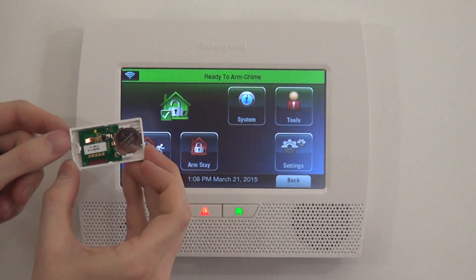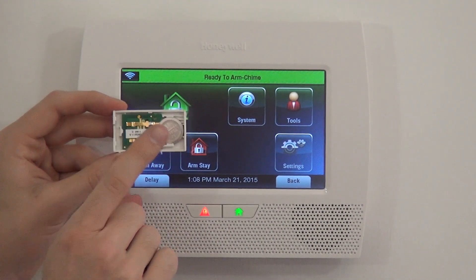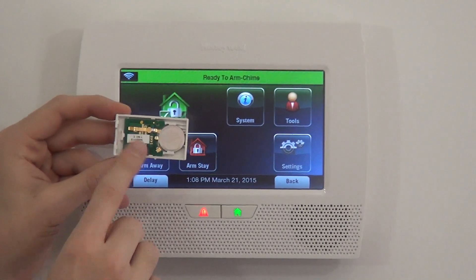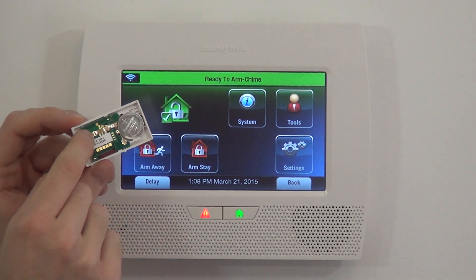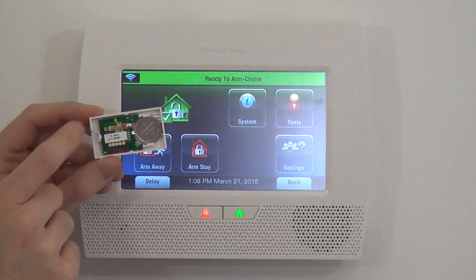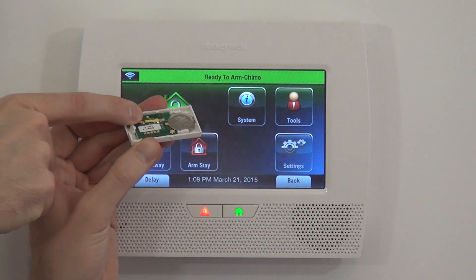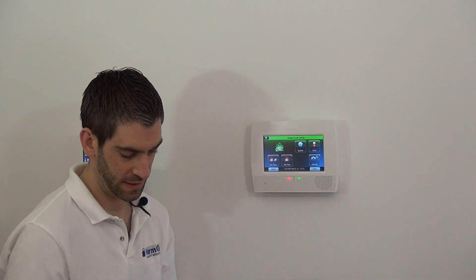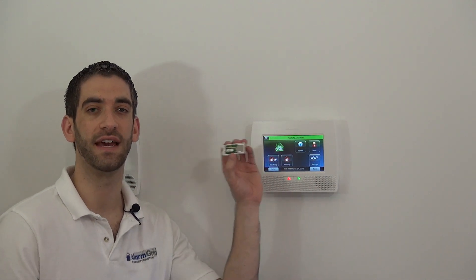On here it has a tamper — it's a little bit different than the 5816. The 5816 had a little silver dongle switch. This one has a little contact point on the circuit board, and when the cover is closed, it holds down this little clip and keeps the tamper connection closed. We have our battery installed and we're ready to program our Honeywell 5811 sensor.